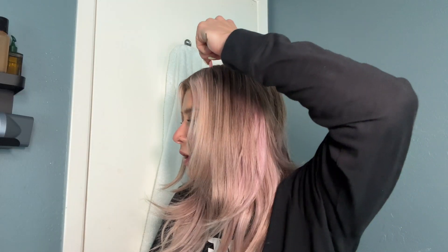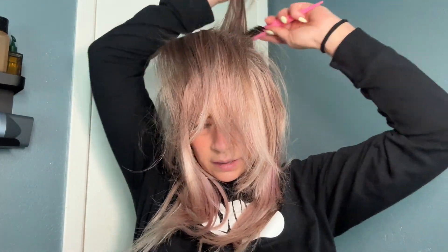First I'm going to take this comb and make my part where I want it, which is going to be in the middle. Then I am going to take from the top of my head and brush back. With this top section I'm going to take this teasing comb and lift it up and tease this area, because I want to have some lift in the back. After that I'm going to brush down.